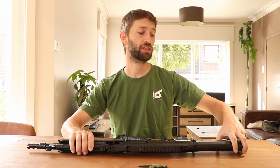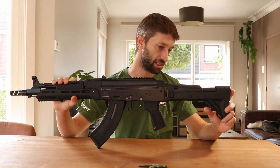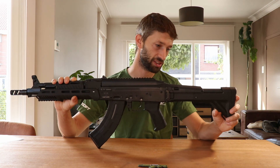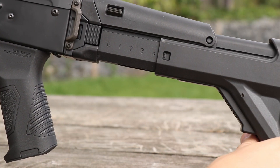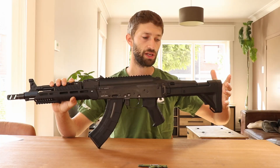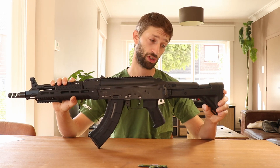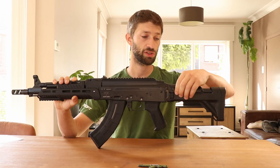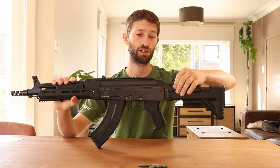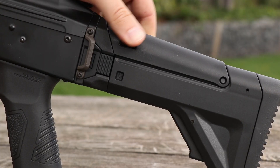First off, I want to start with the exterior of the gun, starting at the back. The back has a polymer stock and it's adjustable in six different lengths. To extend it you just pull it to the length that you want, and to make it shorter you just press the lever and choose your setting. There is also a cheek rest that you can adjust with the press of a button, and you get five different heights of your cheek rest.